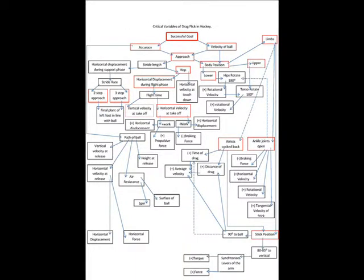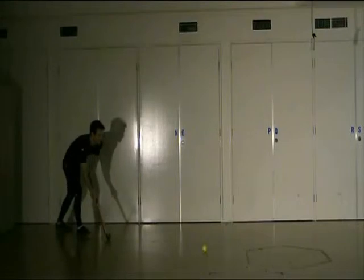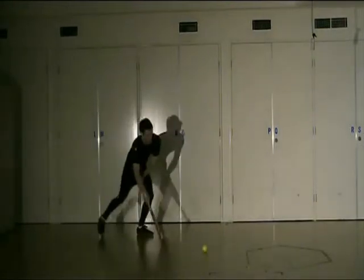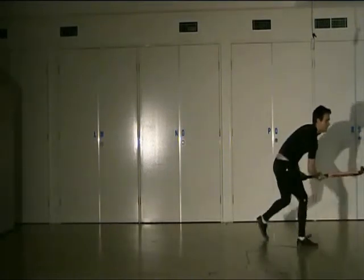The key to power and accuracy of a drag flick is a smooth approach or run-up, good footwork, ball pick-up and release. Generally a three-step run-up is preferred in the order of left foot, right foot, left foot — remembering to try and have the final left foot plant in line with the hockey ball. In this example, our player is using the hop technique during the run-up. The cross-step or hop follows immediately after the final foot plant and transitions into the final stride of the flick.